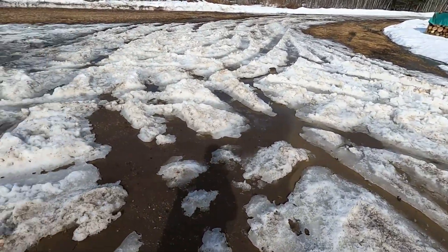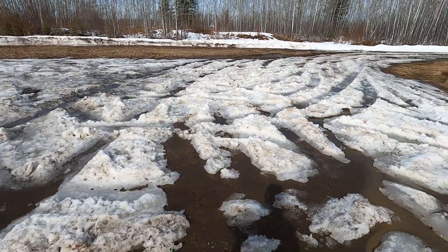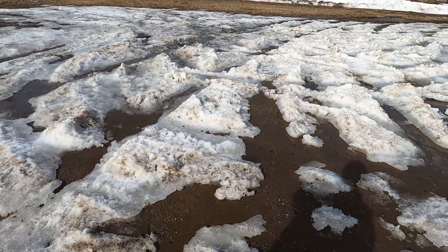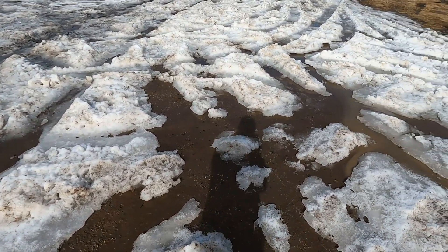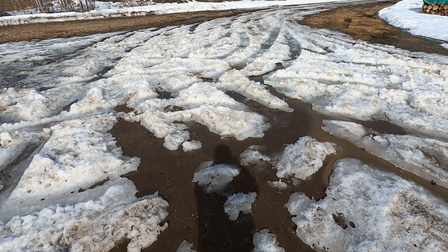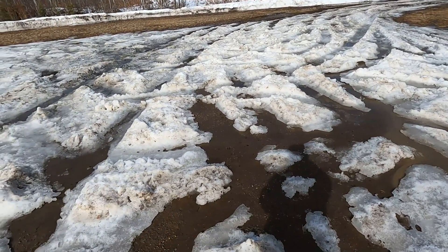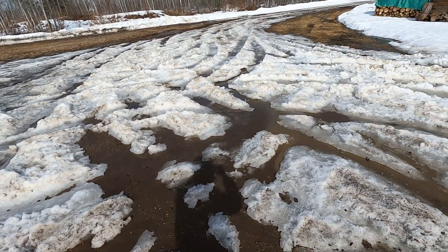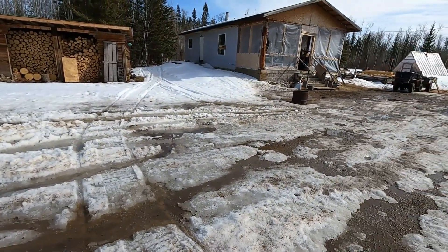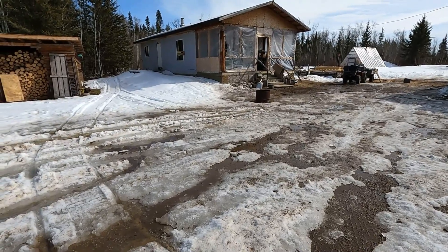There's a couple of days this should be bare — it was pretty much covered in snow two days ago. Over the winter I don't plow at all, I just drag it and pack it down. Now it's draining away, so you can see how it chews up when you go through it. Two-wheel drive, you couldn't get stuck, but there you go. Enjoy the weekend.